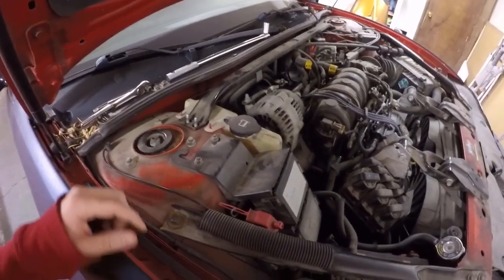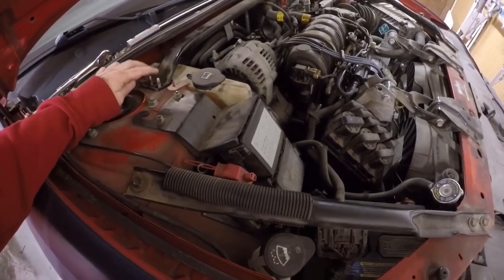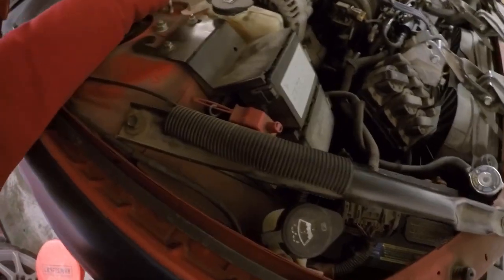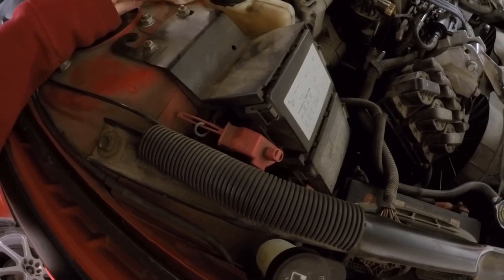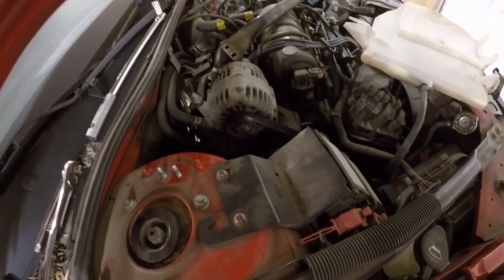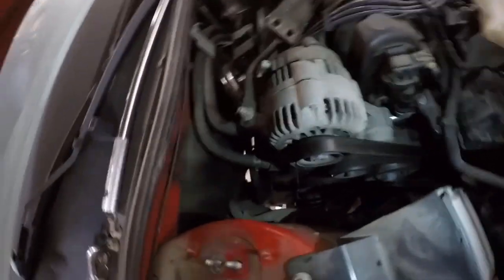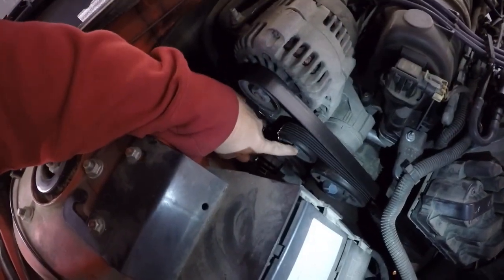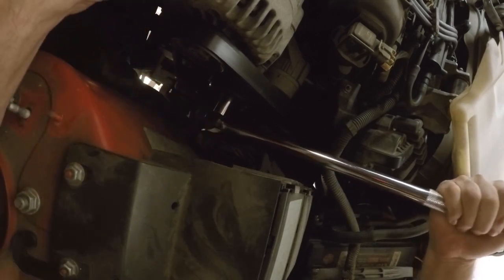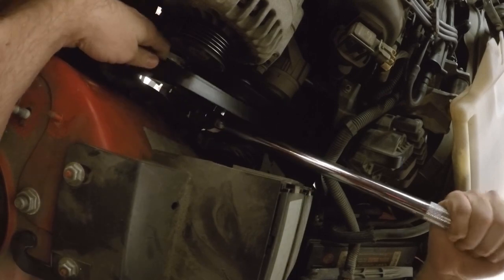The first thing we're going to want to do is take off this strut tower brace. There are two 13 millimeter bolts over here and two over there — get those off and this whole bar just pops off. Then you're also going to want to take off your coolant tank, which has two 10 millimeter bolts. Once you get those off, this whole thing just slides up and out of the way. Next, on this tensioner right here — this is a 15 millimeter — put the socket on there, pull it away, and we're going to get this belt off. And it's off.